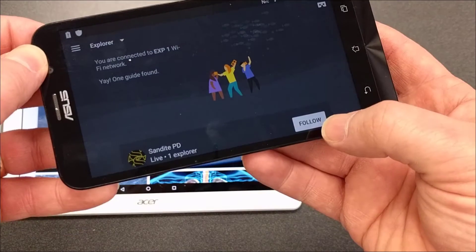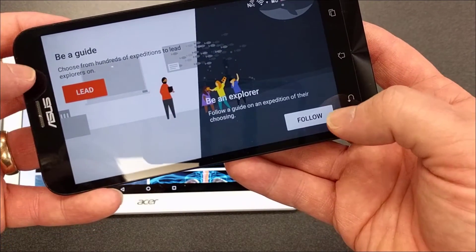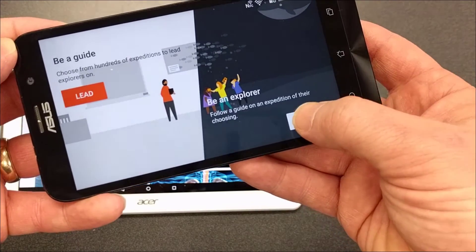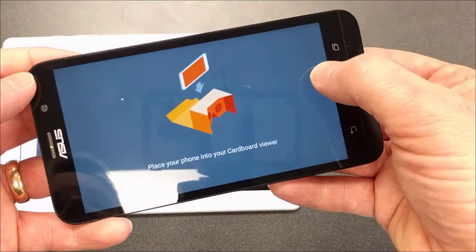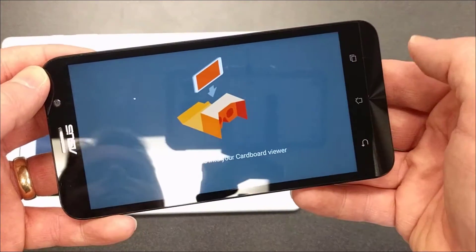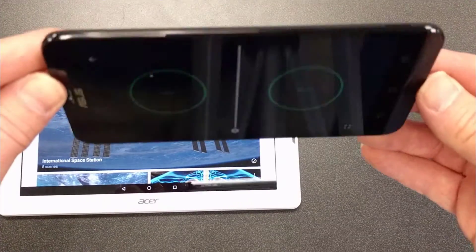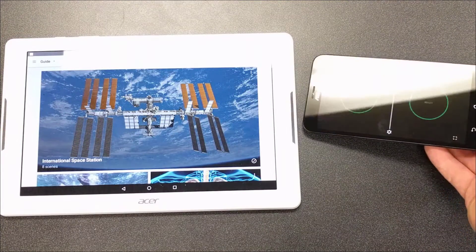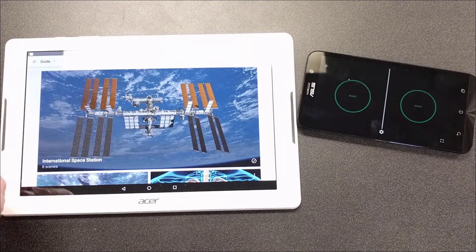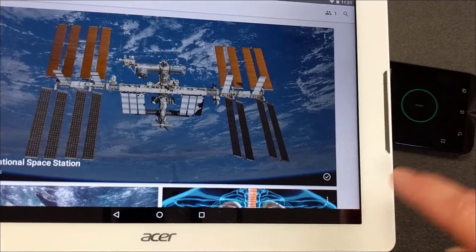If the phones don't connect automatically, make sure the phone is set not to guide but to 'Explore' and set to 'Follow.' Once it's set to follow, you can click on the cardboard viewer icon at the top or it will automatically connect back. Tipping it forward will show the viewer — we'll show how to set these up in the viewer in a moment.